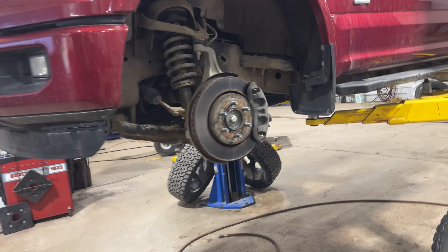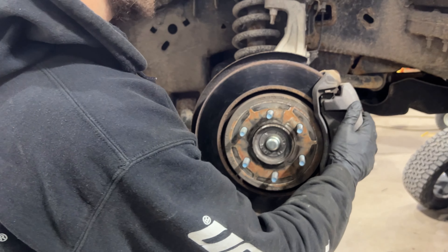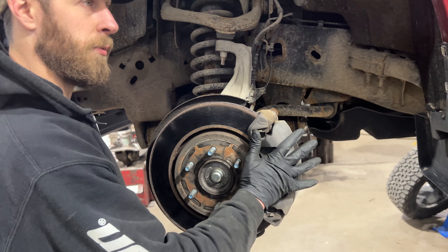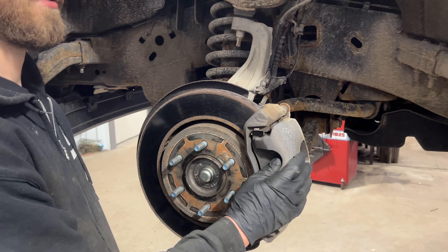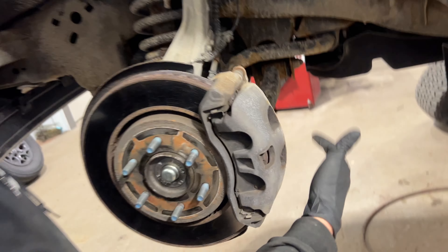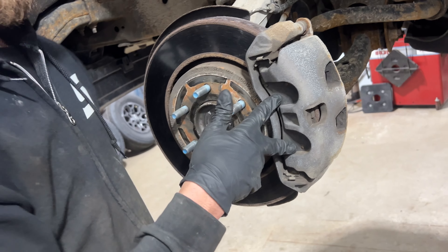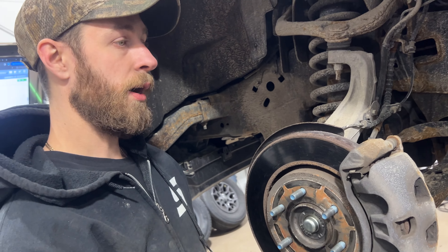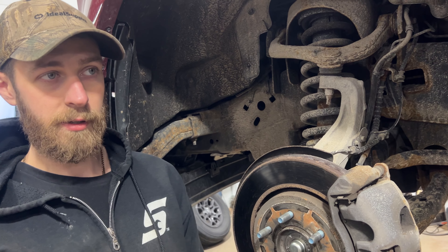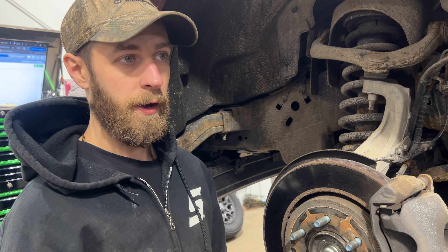First things first, got to get the wheels off — you can see I've already done that. Then we take our calipers off. This one without the power parking brake is very simple — just like every other car in the world, you just take the bolts out, the 13mm ones. We'll remove these to access our brake pads and anchors. If you do have power parking brakes in the back, there's a service procedure — you'll probably need a scan tool for that.